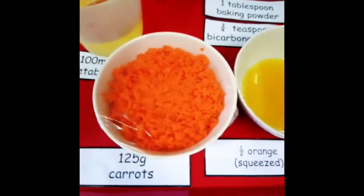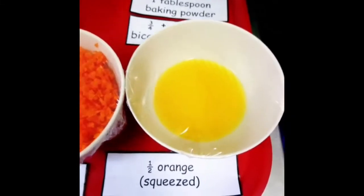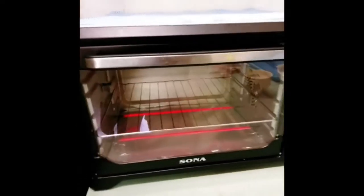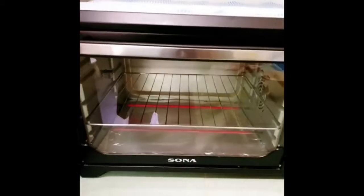We also have half an orange, and we squeeze the juice for this cake. Before we do any kind of baking, it is very important that we preheat the oven to 180 degrees Celsius.